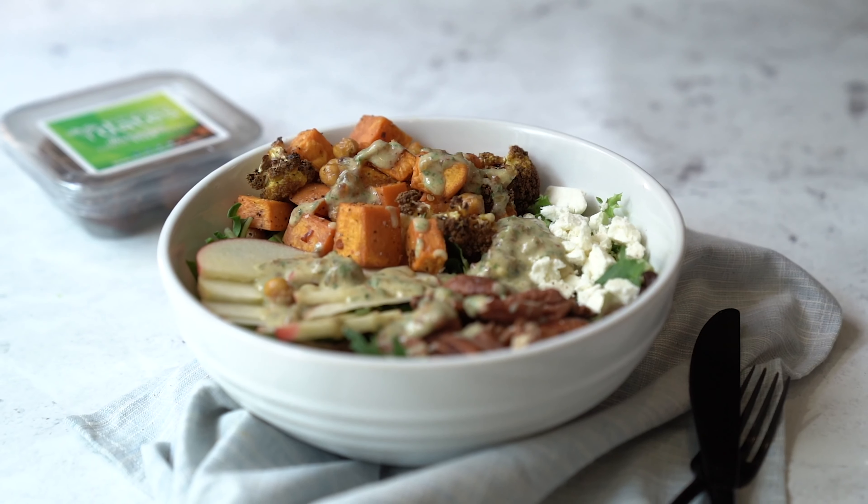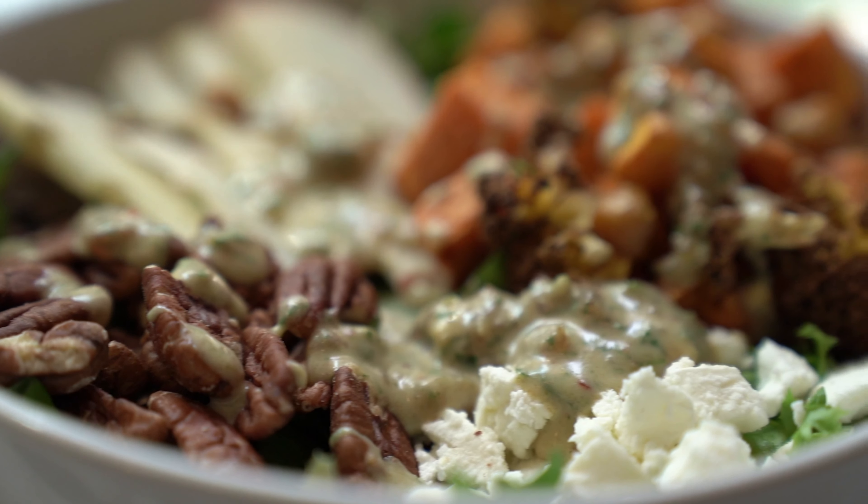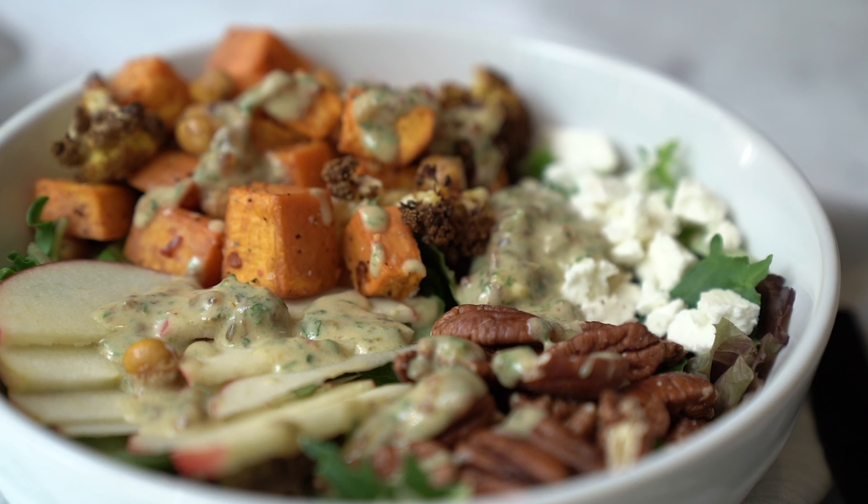Hey everyone, Stuart here. Alright, I have a delicious salad recipe for you today. Listen, we're in fall season — it's autumn. We want heartier salads. I don't want those light summer salads anymore.